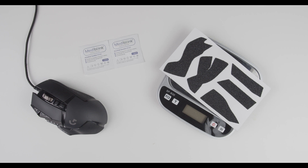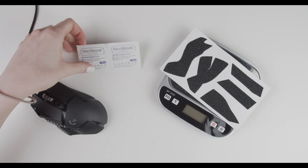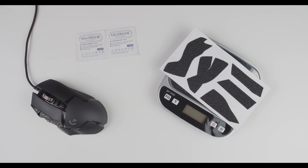Hello and welcome to another Endgrip tutorial where we will show you how to install Endgrip on your Logitech G502. When you open the package for your Endgrip, inside you will have alcohol pads and a card with a grip.